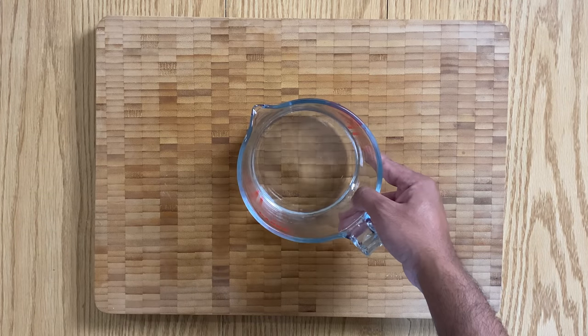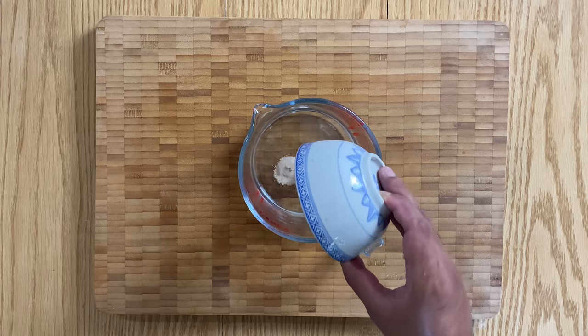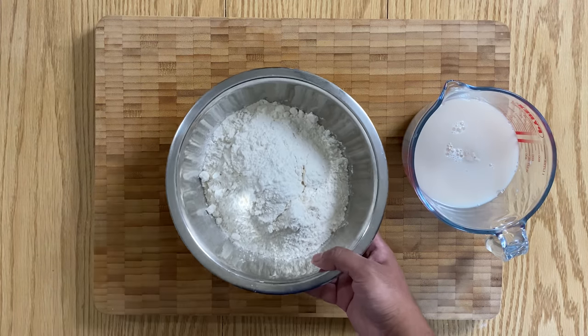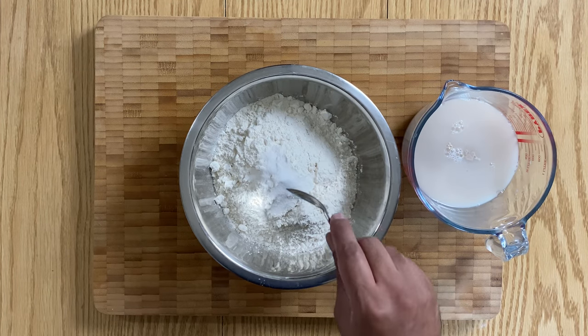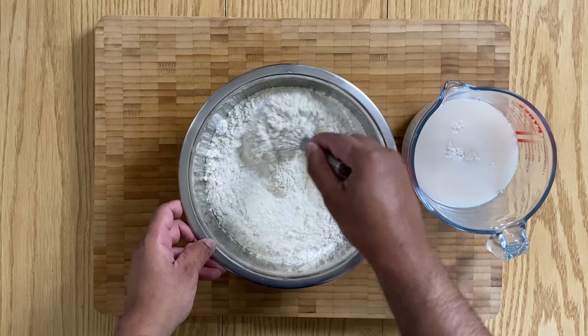Let's start things off with adding the yeast to some lukewarm water and leaving that aside for about 15 minutes until the yeast blooms. Whilst that's doing its magic, add the salt to your plain flour and whisk well so that the salt is evenly distributed.